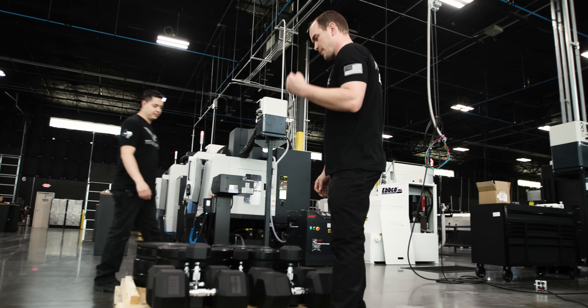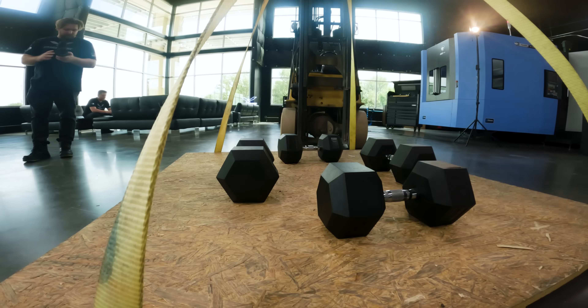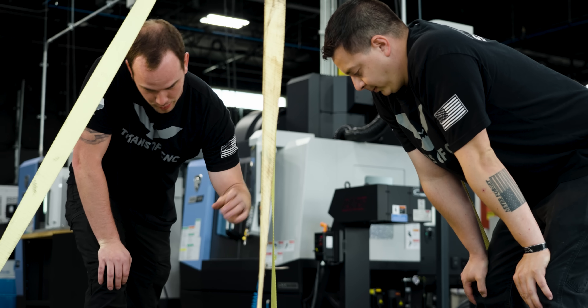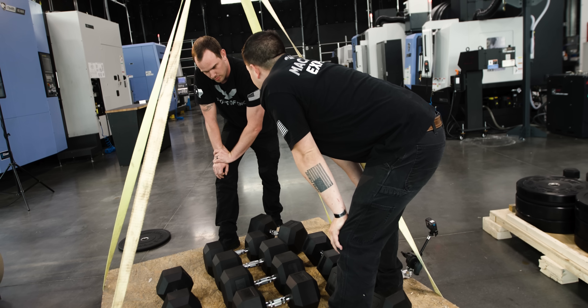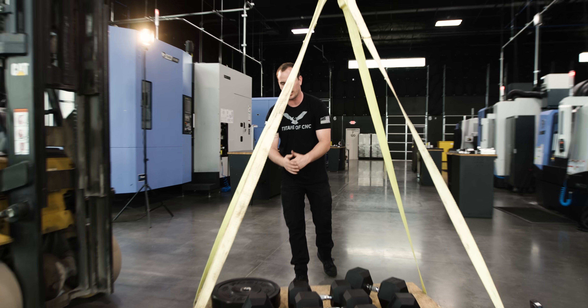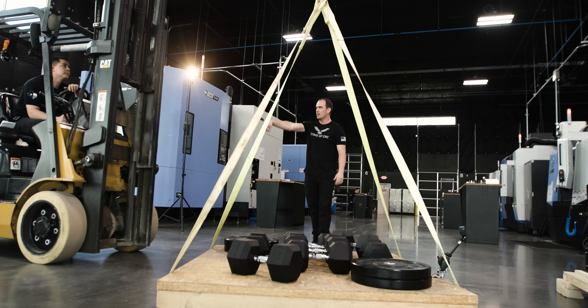We need a thousand pounds. Every pound counts. We got 800 on the pallet in weights, plus 200 pounds for the pallet, the straps, and the D-ring — a thousand pounds. Lift it.